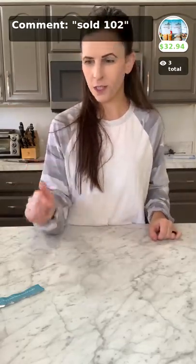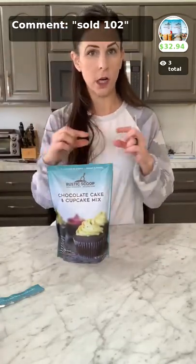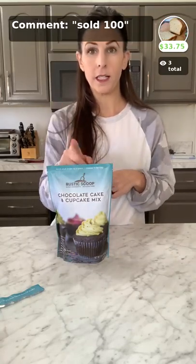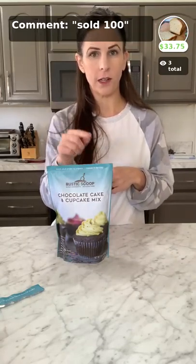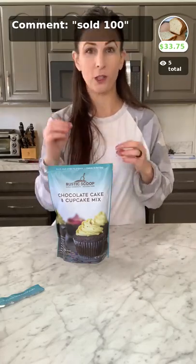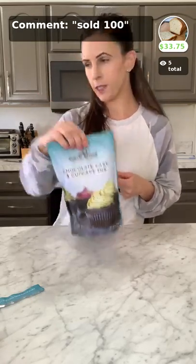Now we're going to move on to stuffing. Don't forget — if you want to buy our cupcake mix, just put 'sold 101' in the comment box to get it in a four pack. Next month in December I'm going to do a live on how to make peppermint whoopie pies using this mix — you want to be there, they're super good and easy.